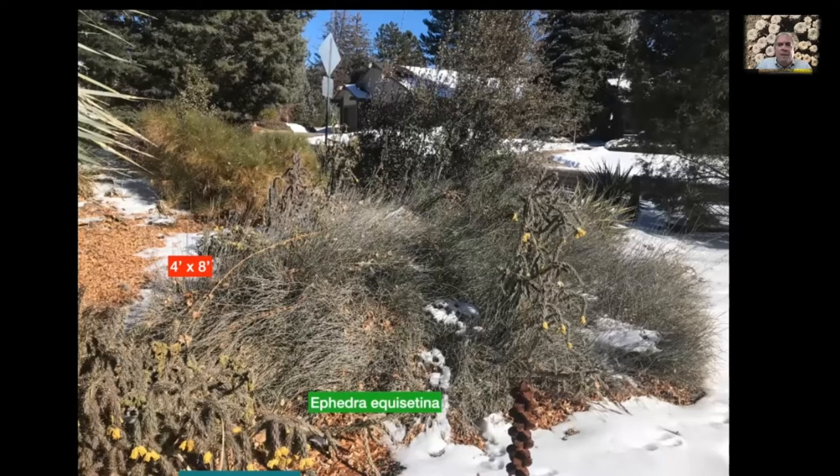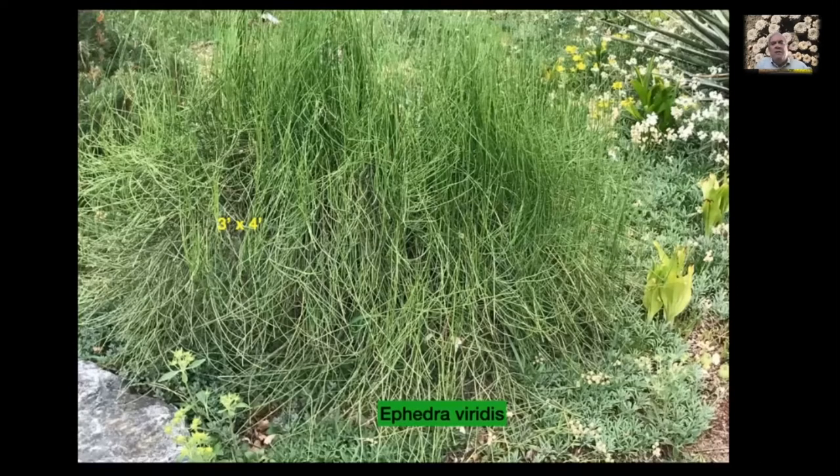Here's one that's not quite as rambunctious — the famous Mormon tea. The Mormons actually used the stems of this plant, Ephedra viridis, to make a tea substitute when they settled Salt Lake City. It grows all over the western slope of Colorado, into Utah, down into Arizona. It has a sort of pleasing appearance — it looks like unkempt green hair. Three feet by four feet; it's not as rhizomatous as E. equisetina and sort of stays in place. This plant has been here for twenty years, so it takes a long time to get this big.